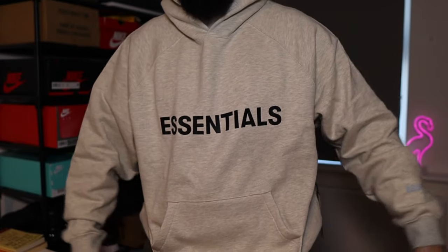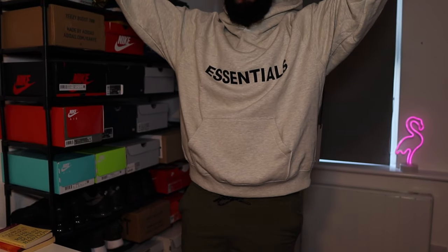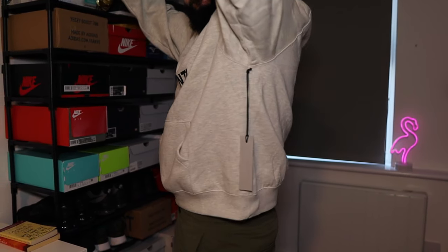Put it down below which trainers or outfits you could rock with this hoodie. Broskis, something new, something refreshing to the channel. If you do want to see more of these sort of videos in terms of clothing pickups and reviews, then leave it down below. And of course, don't forget to like, subscribe, comment, and share. And broskis, until the next episode, take care.